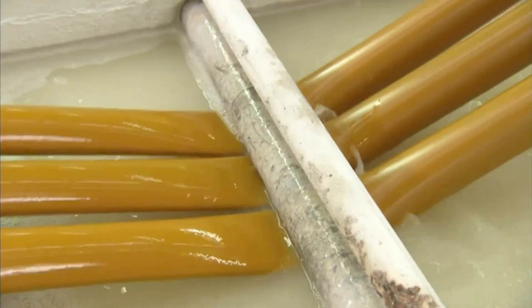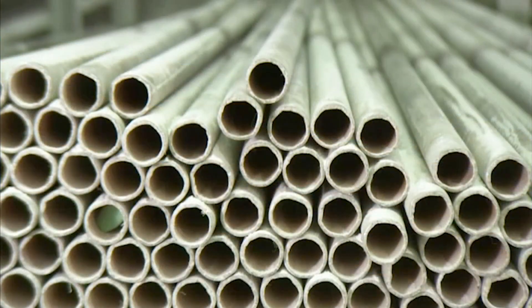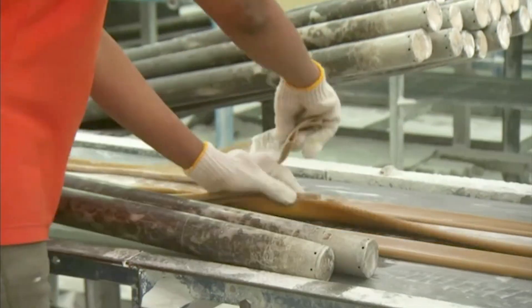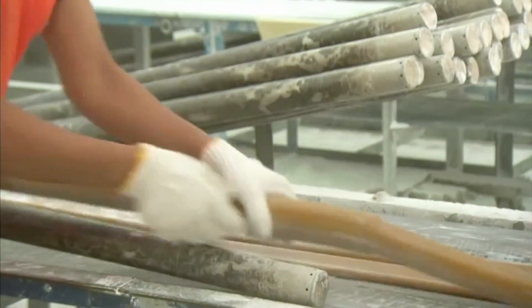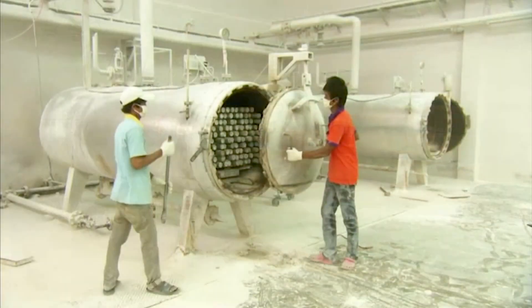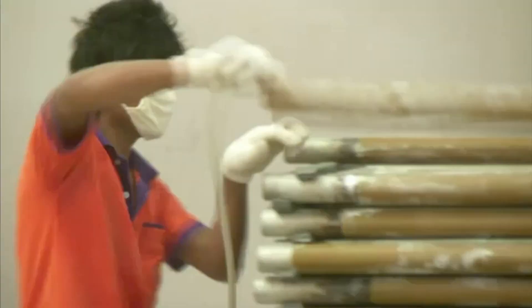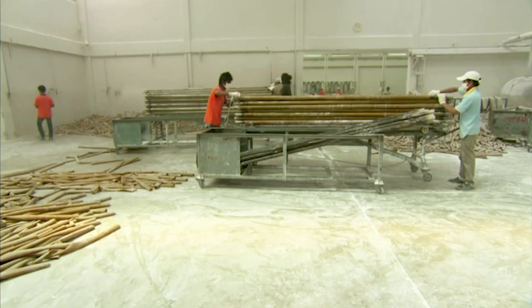Once vulcanized, the rubber is shaped into long hollow tubes by extruding it over steel mandrels — think of them like metal rods. Imagine coating a spaghetti noodle the size of a telephone pole in rubber, and you'll have the right picture. The rubber-covered mandrels are cured again with heat, which ensures the tubes stay strong and stretchy. When the tubes cool, they're slid off the mandrels, leaving behind giant hollow cylinders of rubber.